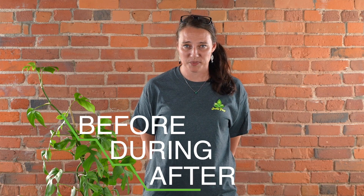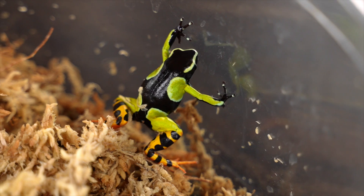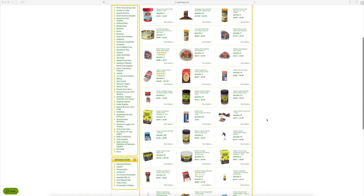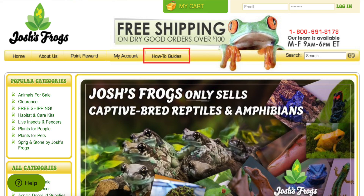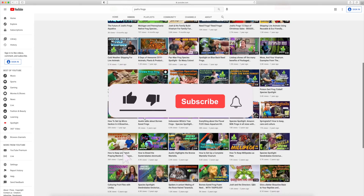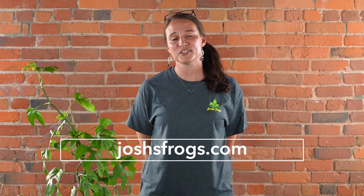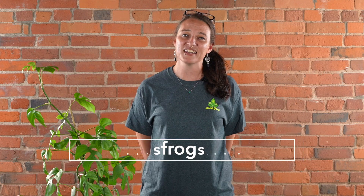We want you to have the most successful experience possible, so we're going to be here for you before, during, and after your purchase — whether that's with our captive-bred animals, plants, insects, or the wide variety of care products on our website. You always have access to our dedicated customer service team, on-site nature experts, hundreds of free articles via our blog, and many more videos right here on our YouTube channel, so be sure to subscribe. We're always happy to help — just shoot us an email or give us a call. You can find all of this information and more at joshsfrogs.com. Thanks again and see you next time!